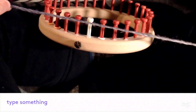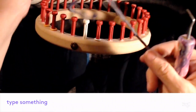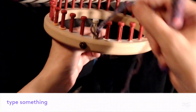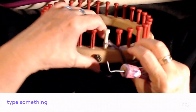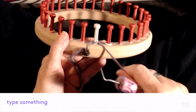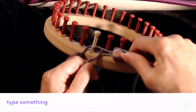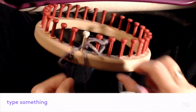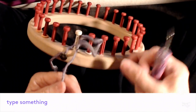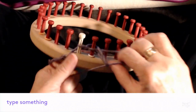Let's get started. I'm just going to take my yarn and put it into a slip knot, put it on the first peg, and snug it up. Then I'm going to use my loom hook to scoop up a loop, and once I've got that loop, I'm just going to put it behind the next peg and snug it up.